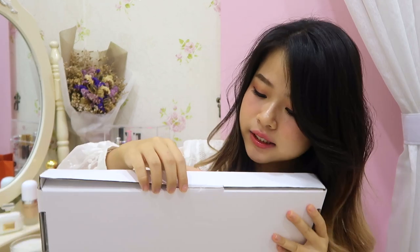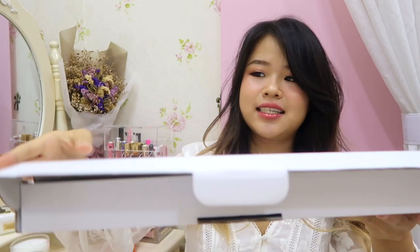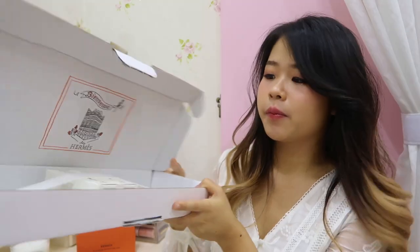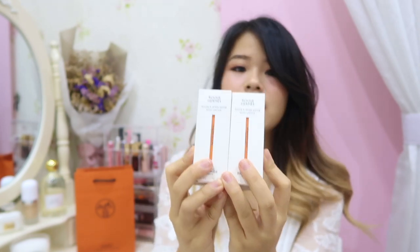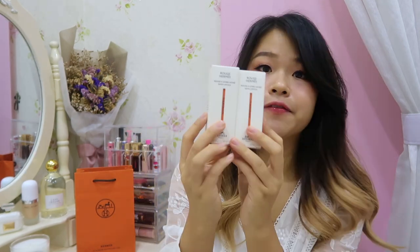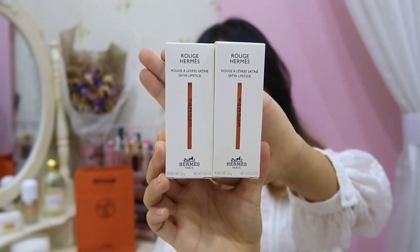Let's see — okay, this is how it looks like. There are two lipsticks over here, secured with a rubber band. Let me take them out. These are the two lipsticks that I bought: one is number 33 Orange Boyd, and another one is number 75 Rouge Amazon. Both of them are satin lipsticks.